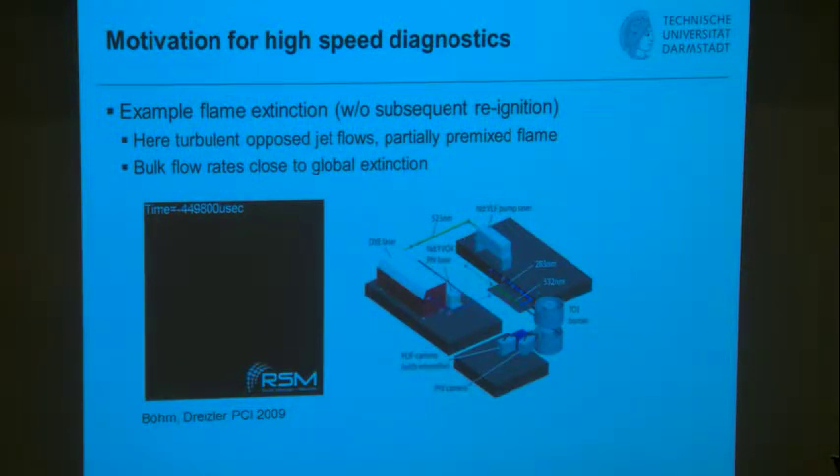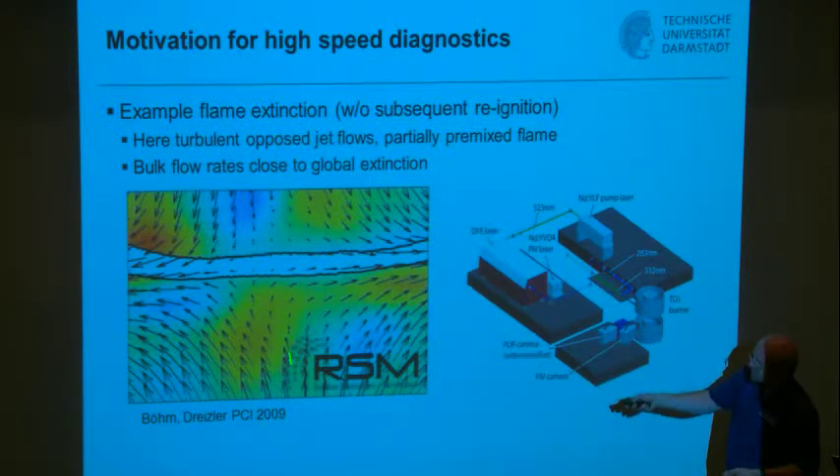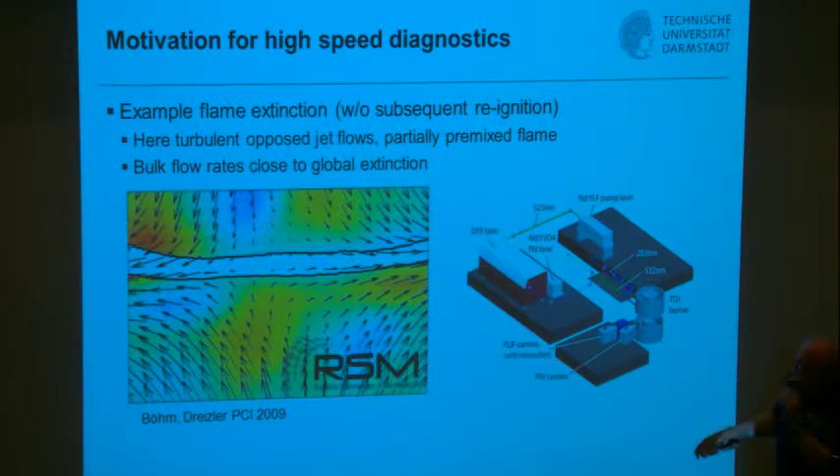High-speed imaging enables statistically dependent sampling — you get time histories and can follow and compare them. You can now do better than chemiluminescence imaging by combining high-speed PIV and OH-PLIF for flame front tracking. In a 2009 publication, a two-component PIV camera and a PLIF camera were used together. After post-processing, the white flame region bounded by black contours is shown overlaid with the instantaneous two-component velocity field color-coded by vorticity.